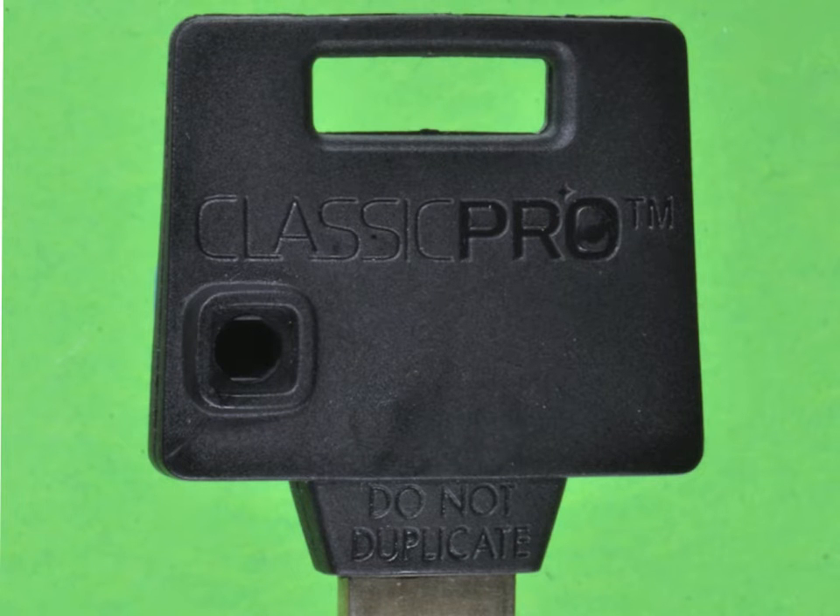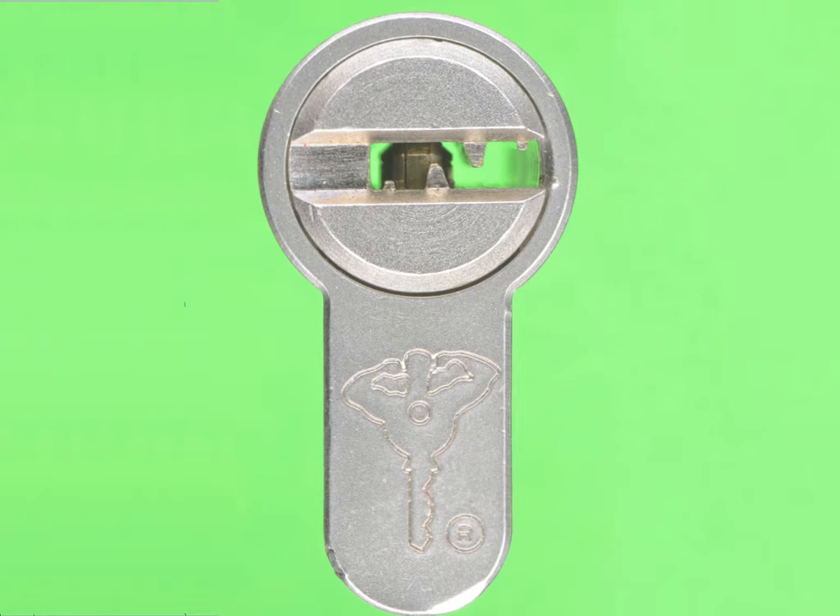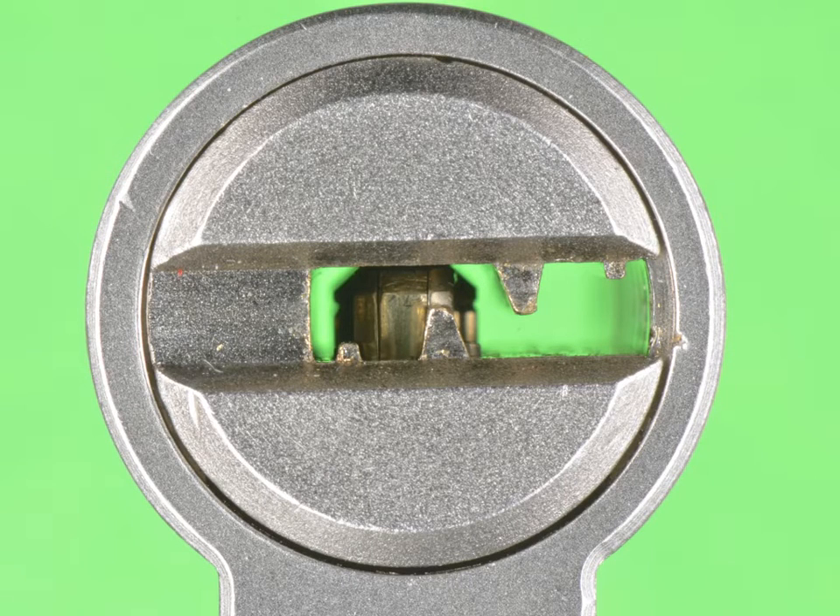The Classic Pro cylinder that we got is a very interesting product. Here we can see the keyway of the Classic Pro. I put the special pin that the new Classic Pro is all about on the first position, so you can actually see what that special pin looks like when it's on the first position. In our lock, however, it was placed on the third position.